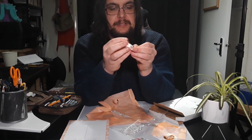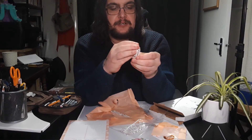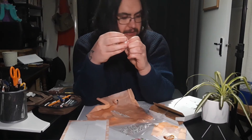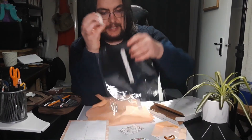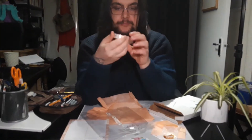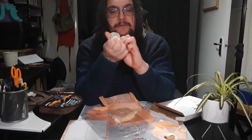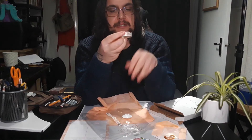I think washi tape is good for pinning down paper and things, and it's really easy to come back off again. It's also semi-transparent — translucent, something like that. As you can see, the washi tape's on there. It's really nice — I've just opened it and it's really easy to use as well.